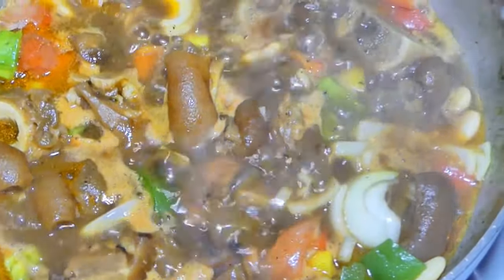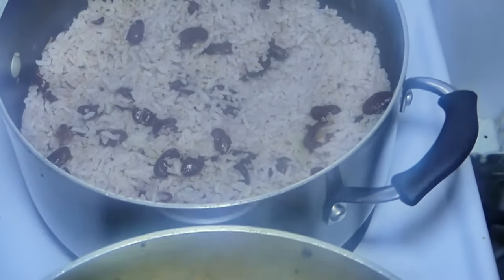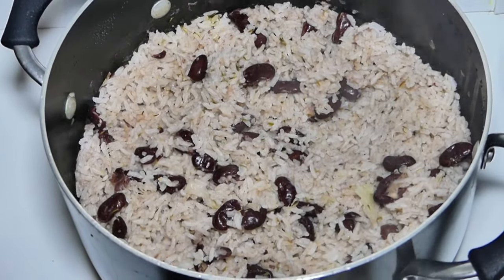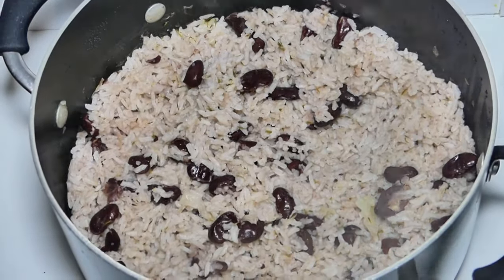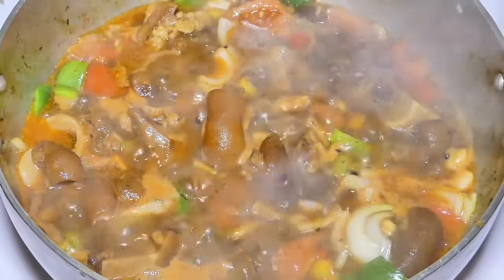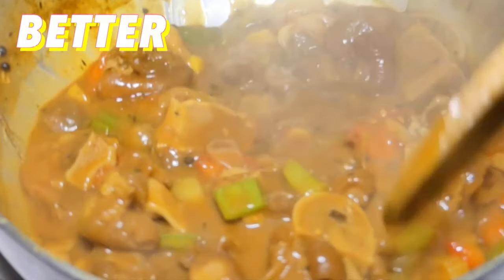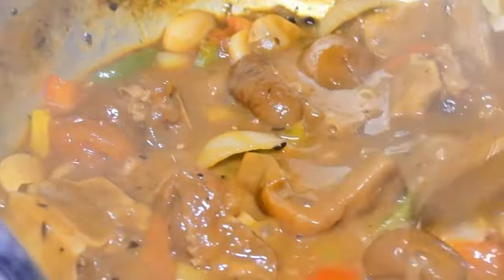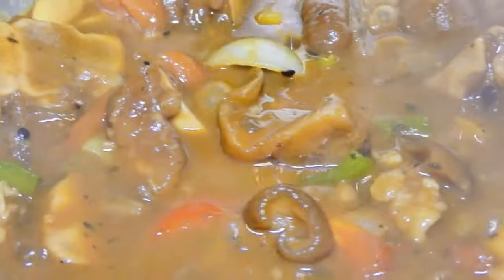Let me give you a closer look at what this goodness looks like. And of course we have some rice and peas in the back. After two and a half hours, that's the finished product. You know your meat is ready when it's easily pierced and falling from the bone.